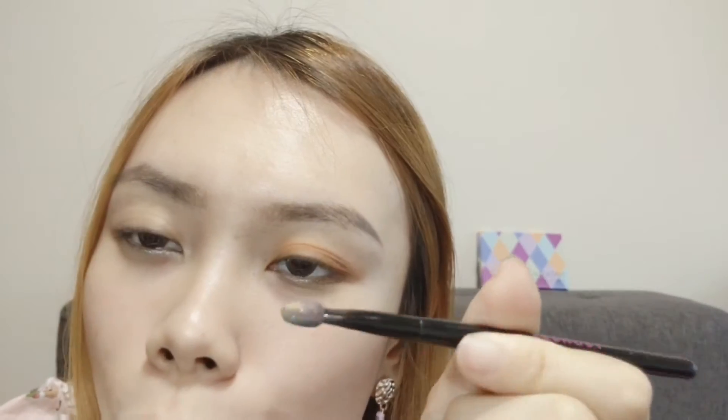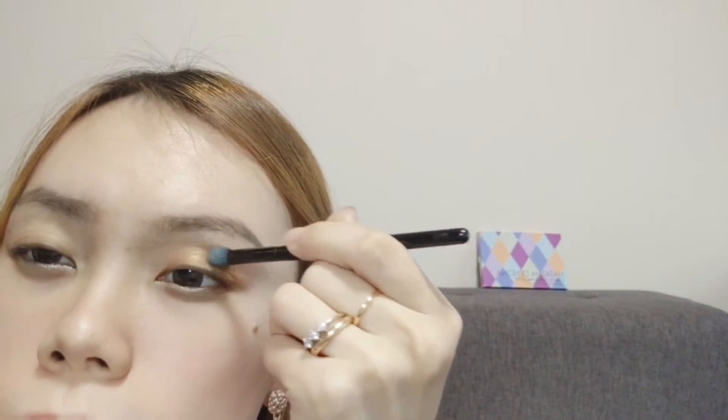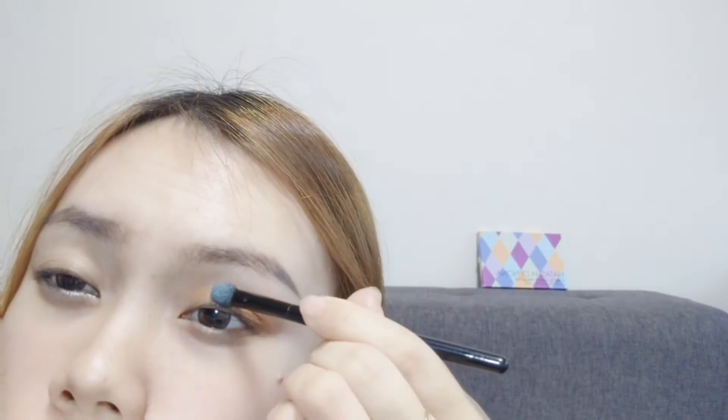I'm using the other side of my sponge tip. And at the inner corner of my eye I will be using Aurelis to brighten up the inner corners.